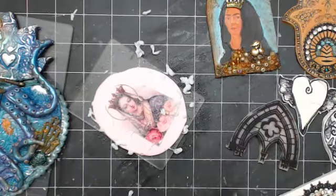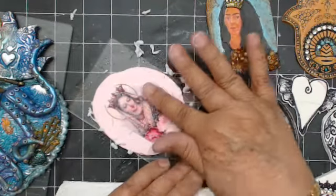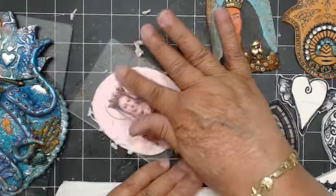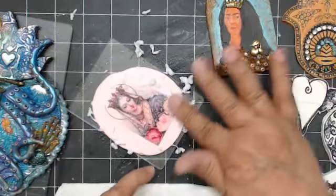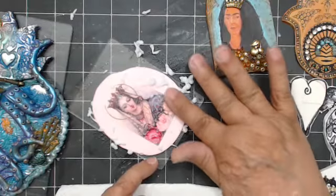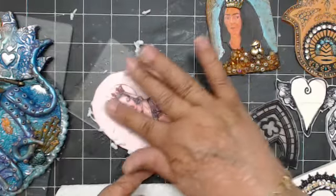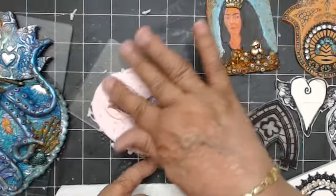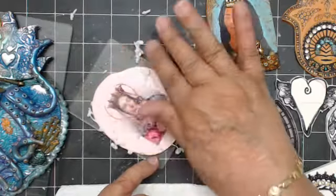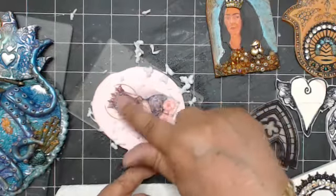I just tore that little corner off, luckily it doesn't matter. It's Sculpey 3 and it's not baked or anything yet — you have to put the transfer on it first and then bake it. You can feel it and you can see how clear it's starting to come out now. I just rubbed too hard right there and see that circle — I just took that off.